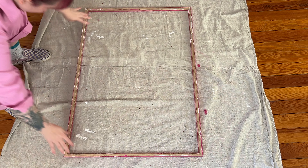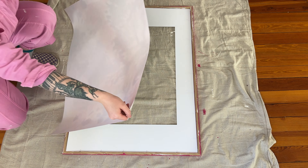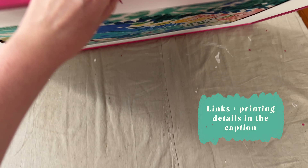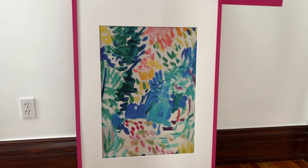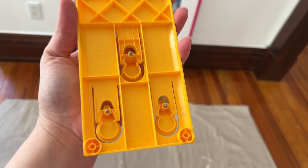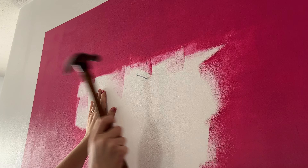The only thing left to do was to get the art in the frame and then hang it on the wall. I grabbed this art from Etsy and then printed it at Staples — more details and links are in the caption below. One of my favorite home decor tools is this picture hanger: it will mark exactly where you need to place the nail and it helps you level the art once it's on the wall. All links are in the caption below.